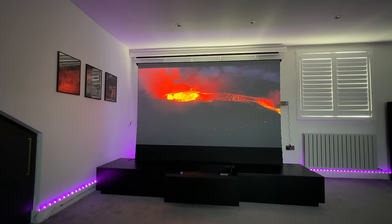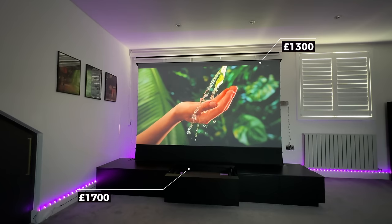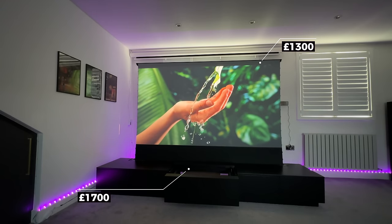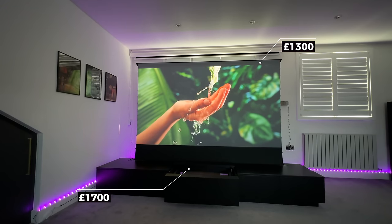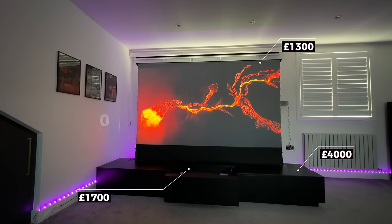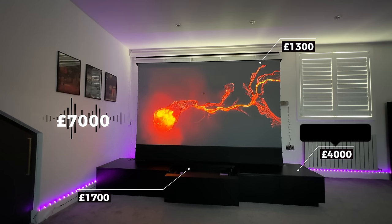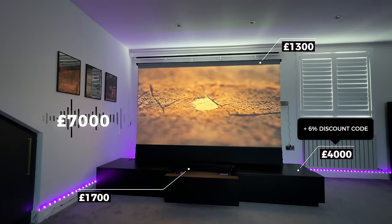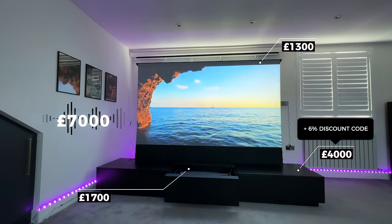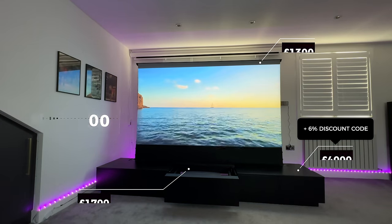Talking about the price: the ALR screen itself comes in at roughly around £1,300, the projector I bought for £1,700 which was the early bird pricing, and the TV cabinet itself was around £4,000 — giving me a total of £7,000 for the entire home theatre system. However, I do have a 6% discount code for the Monte Carlo TV cabinet which I've put in the description, so you can get it a little cheaper.